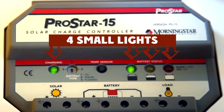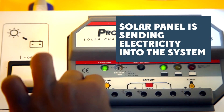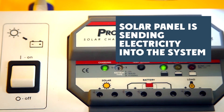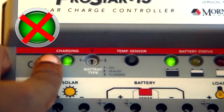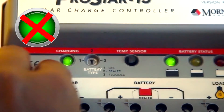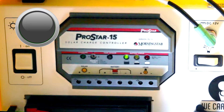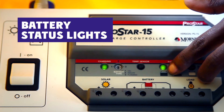There are four small lights on the charge controller that will give you information. First, the green light above the sun shows the solar panel is sending electricity into the system. It will be green during the daytime when the panel is properly connected. If you don't see the green light on during the day, it means your solar panel is not connected. During the night, you will not see this light.